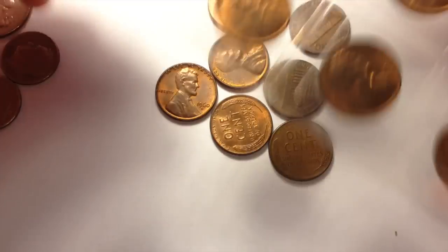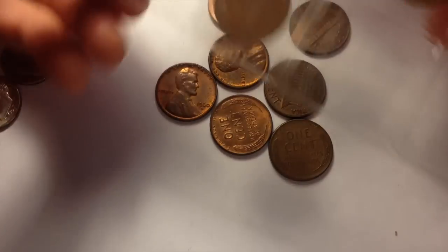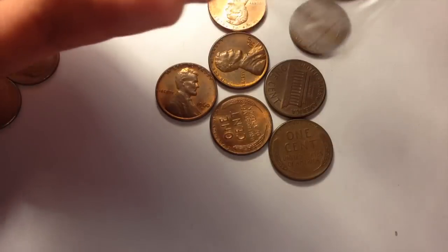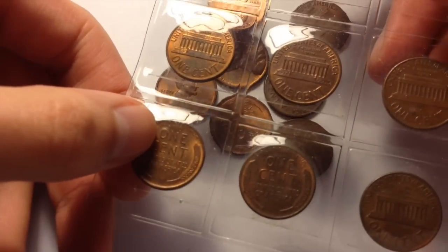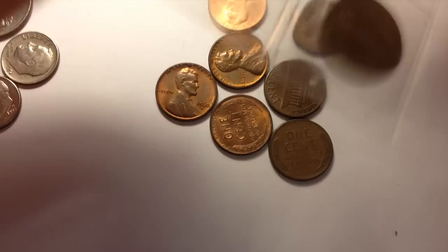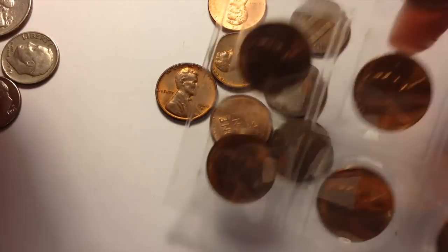There were some other ones too. I've sorted out some of the better ones and just put these in here. Another couple of nice wheat pennies there — all different years. And of course I'm keeping all the copper ones and all the nicer ones.